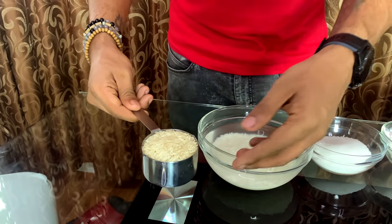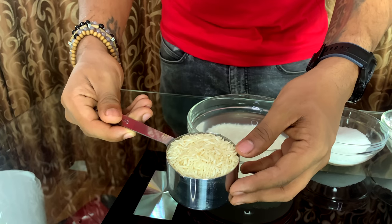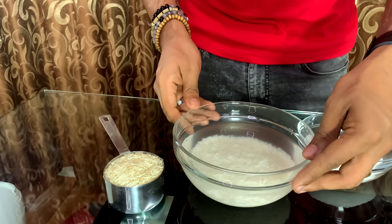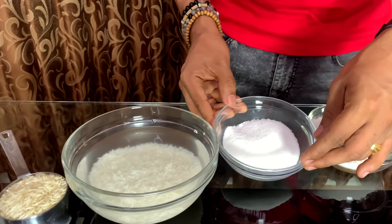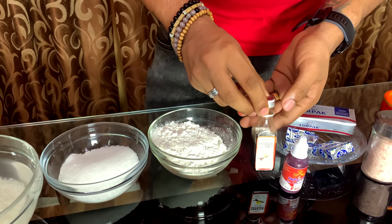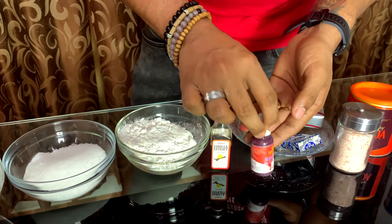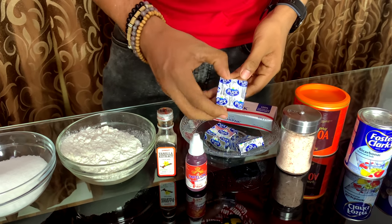Let's take a look at the ingredients. This one is basmati rice — you can use white rice. This one is Pundisara. This one is Maida. Vanilla essence. This is permitted food gel. This is cream cheese cubes.